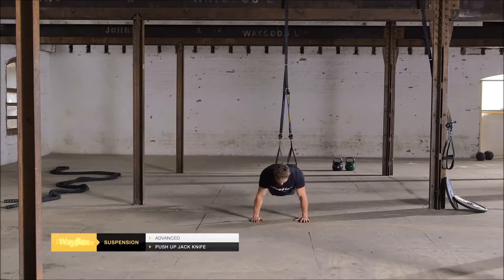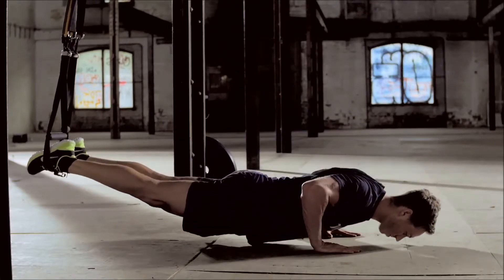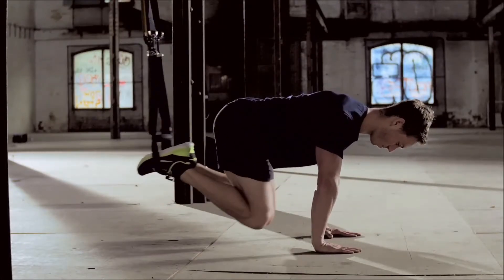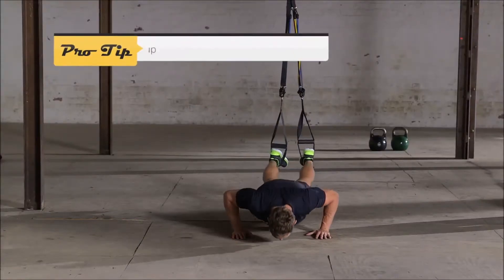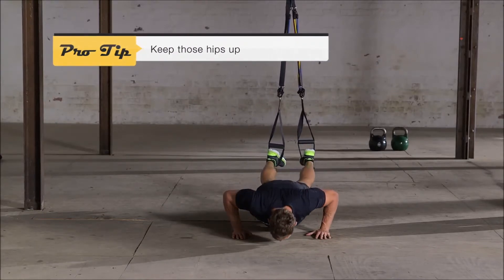Hook toes through the Wayflex foot cradle. Lift your body up so that your weight rests on the palms of your hands. Perform a push-up. Once you come back up to the starting position, bring your knees as close as you can to your chest, then shoot them out again so you're in a straight line as at the start of the exercise.